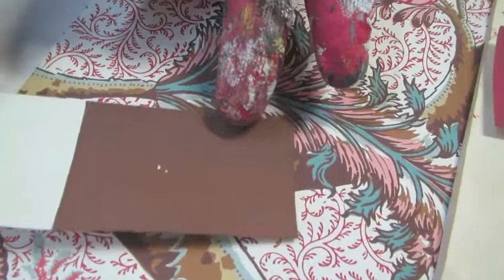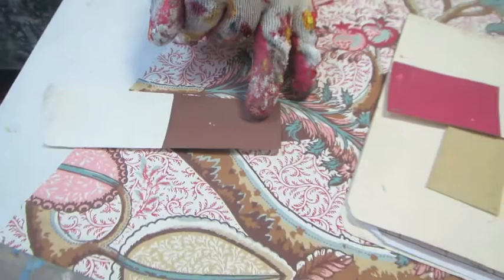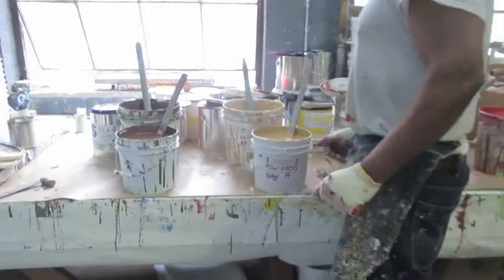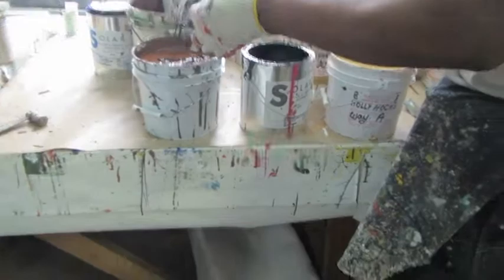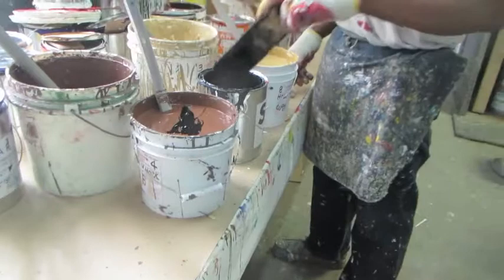Our colorist has noticed that the brown was a little bit light, so he's going to darken it. The reason that he's doing this by hand and not by formula is that it's very much like a master chef working in a kitchen. Sometimes working from a recipe will actually slow him down. Our colorist is so experienced that this is how he works the fastest.